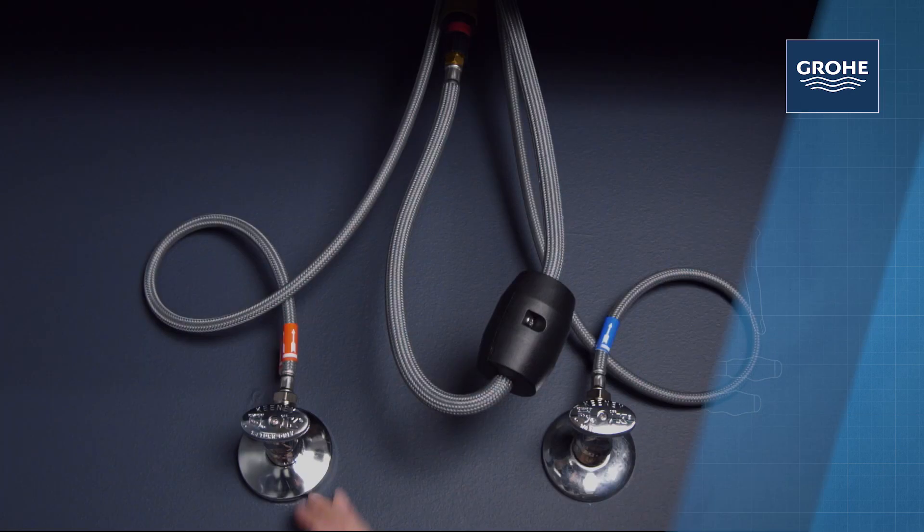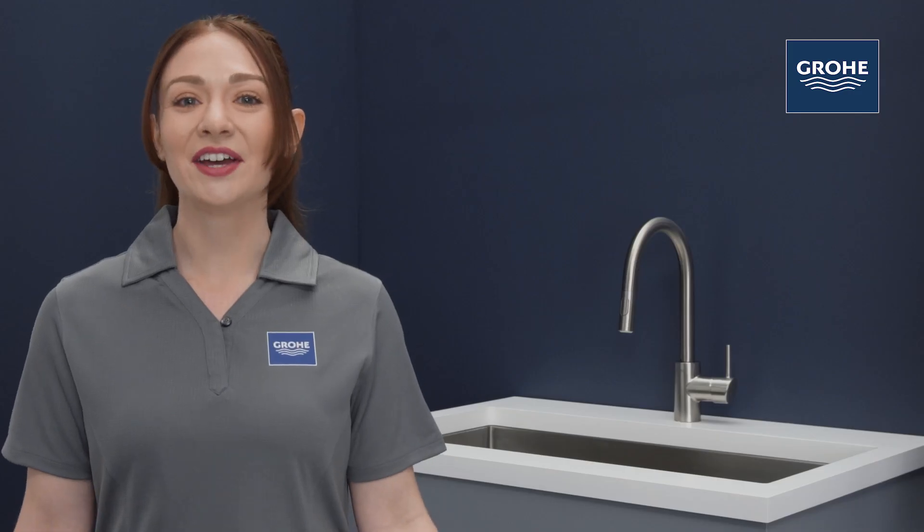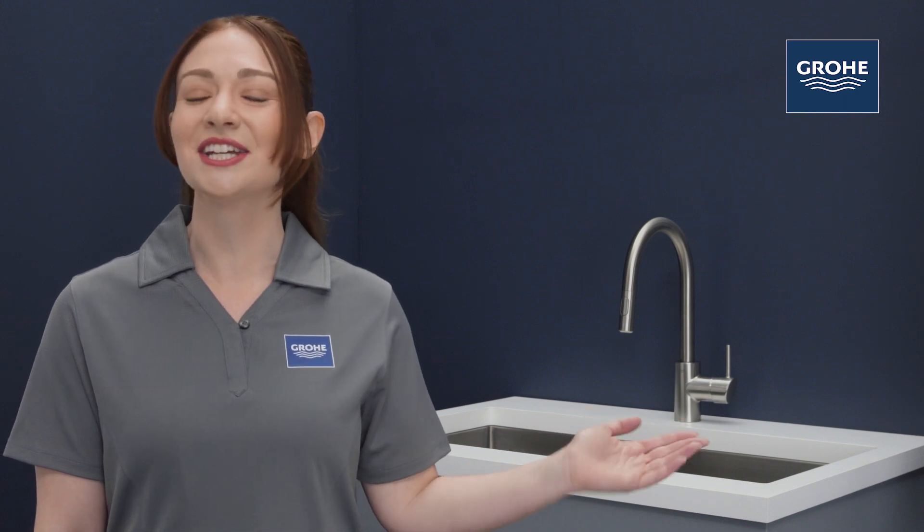Now it's time to turn on both the hot and cold supply lines and make sure there are no leaks. And there you have it. Your new Grohe Concetto pull-out kitchen faucet installation is complete.